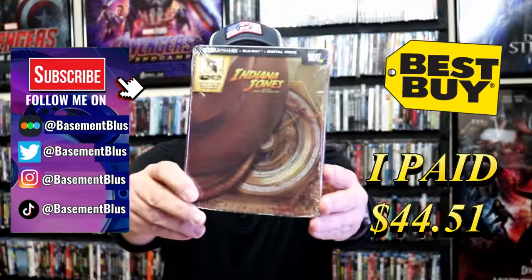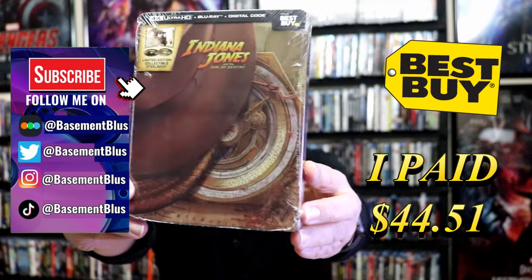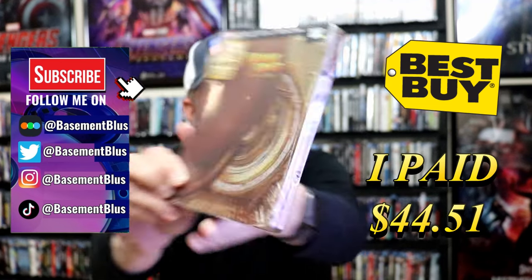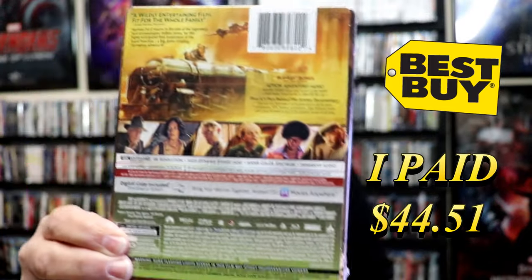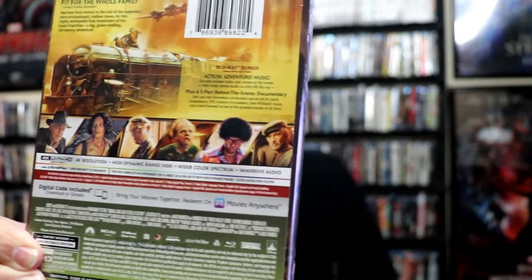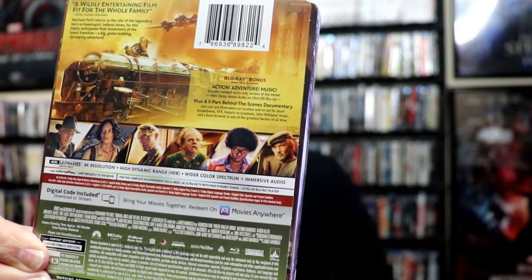So I've received my order for Indiana Jones and the Dial of Destiny. Here's the 4K Steelbook from Best Buy. Here's the front, and here's the back. If you'd like to read up on the special features, you can go ahead and pause and do so. I'm going to go ahead and remove this from the wrapper so we can take a close look at this Steelbook.